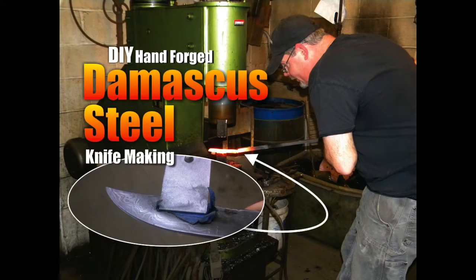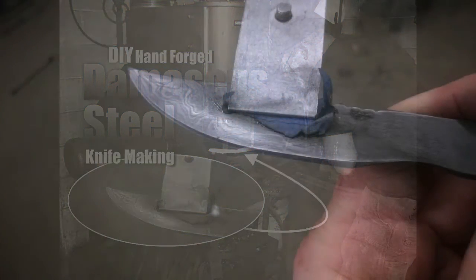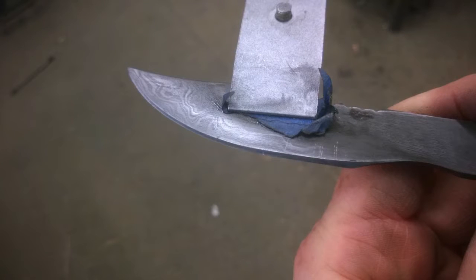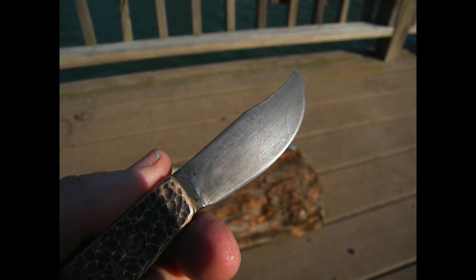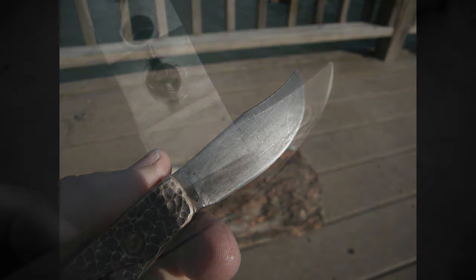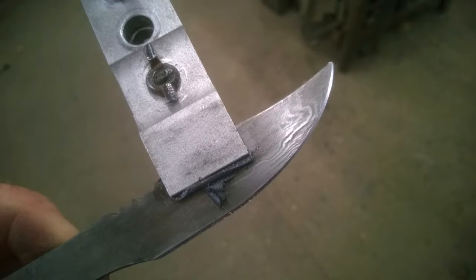Welcome to DiyeasyCrafts.com — how to make Damascus steel for knife making. Damascus steel is actually layers of different types of metals that are hammer welded together, and then when you grind the knife to shape and acid etch that blade, the different materials come out in designs or lines.